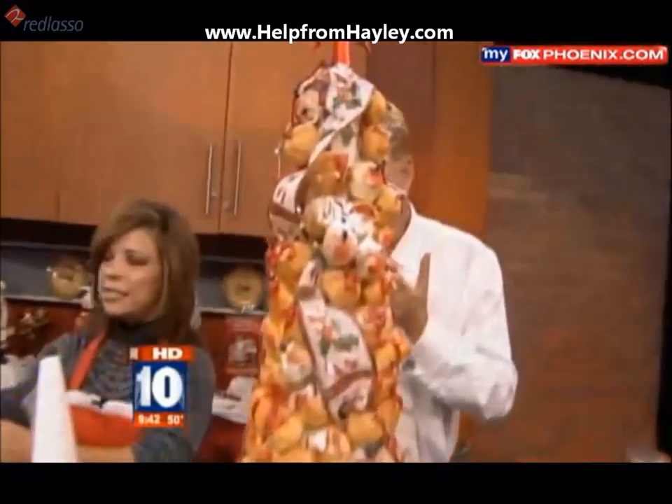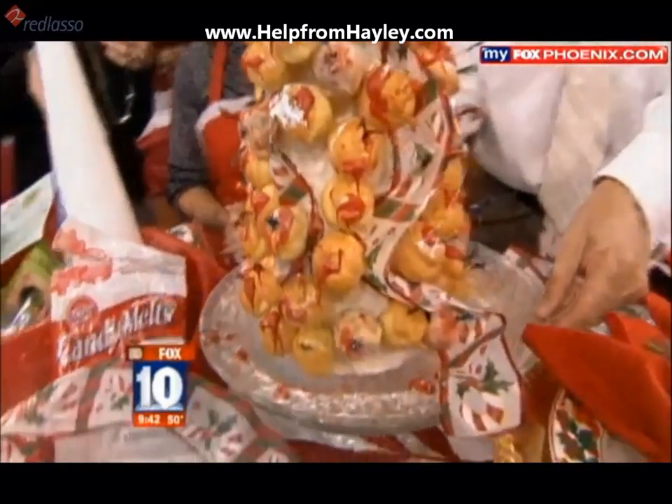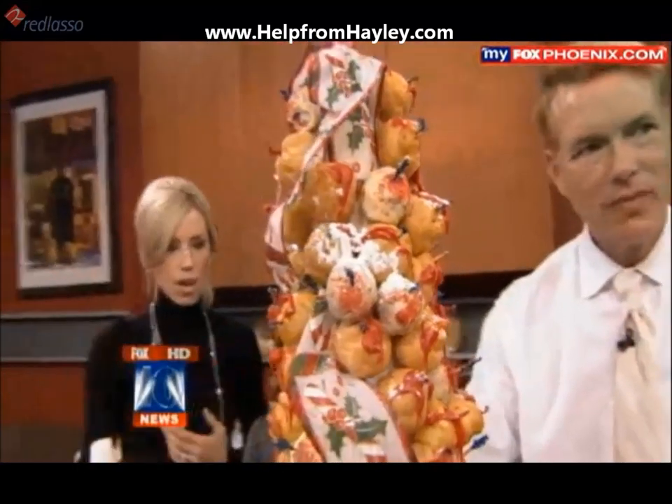That is so fun. So those are the steps, and this is the finished product. You can weave different things in and get as elaborate as you like. We actually even have lights attached to it. And you just put it on a cake platter.